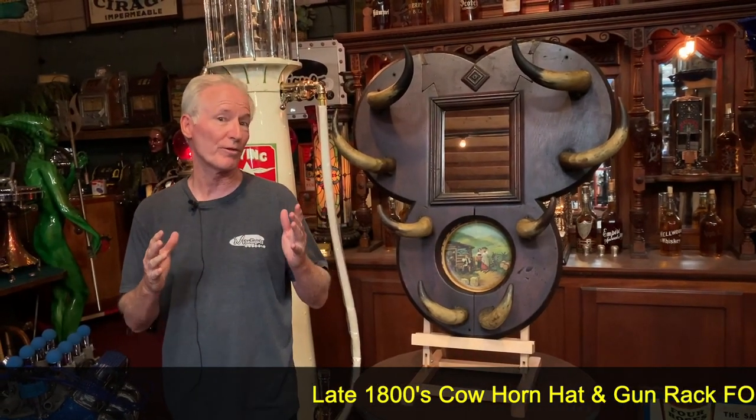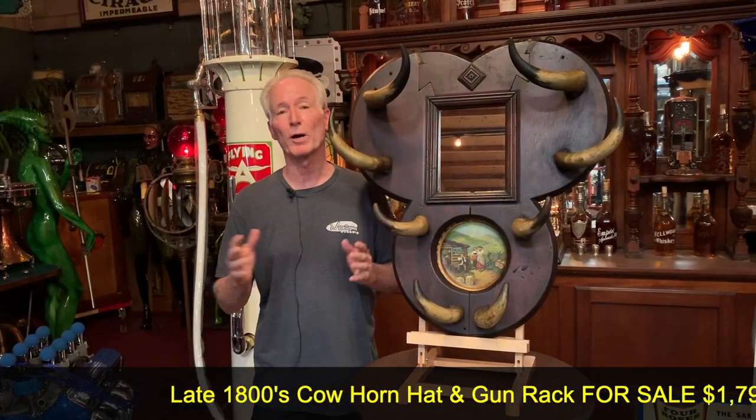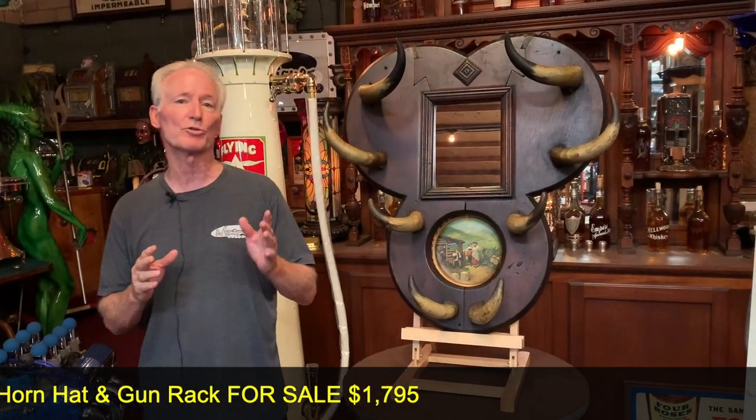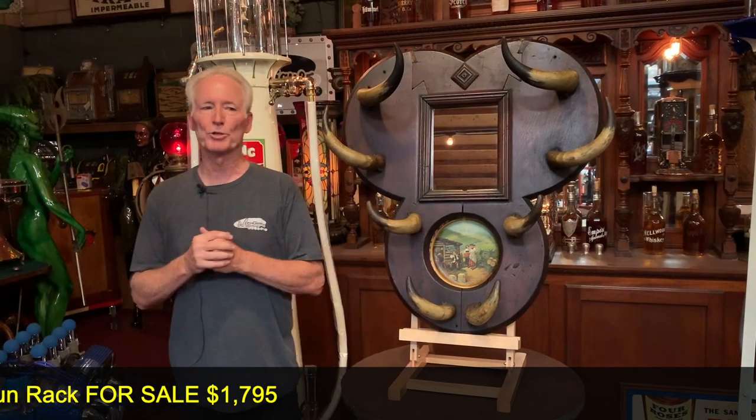When I was a kid, my actual father built a complete western town, which we had open to the general public. It was a great time in my life. It was on 20 acres. It was really super nice. I've always been a fan of the Old West, as you can tell by a lot of the products I sell here at the Mantiques Network.